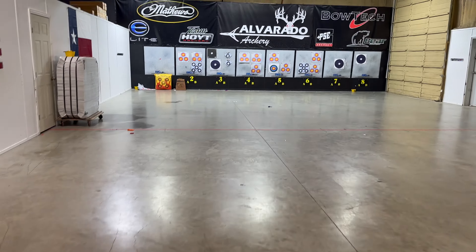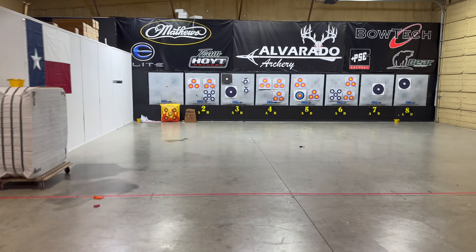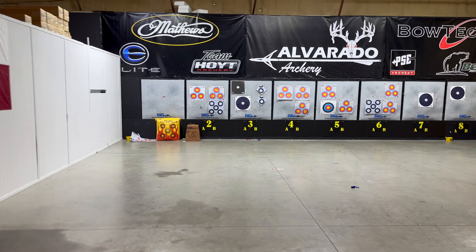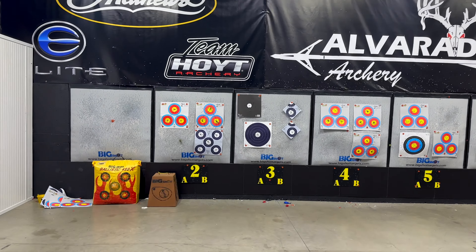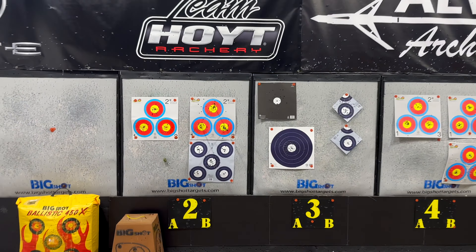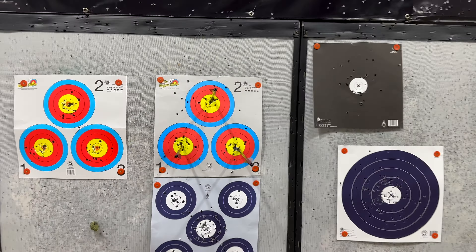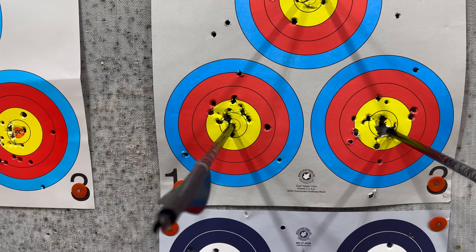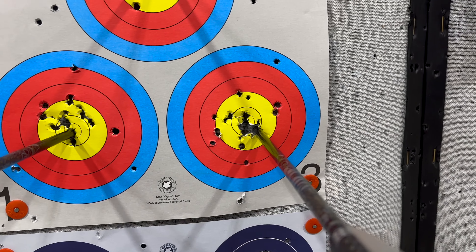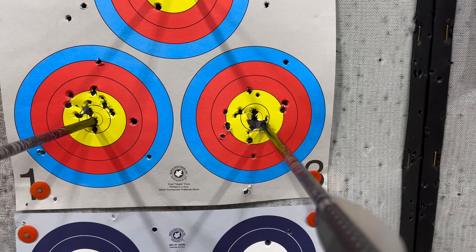Let's go see how I shoot. I definitely gotta get used to the different weight, the leverage of it, but I feel like it's shooting good. It's a little high on that one. Got that one dead center. I'm gonna call that one out, but go keep working.